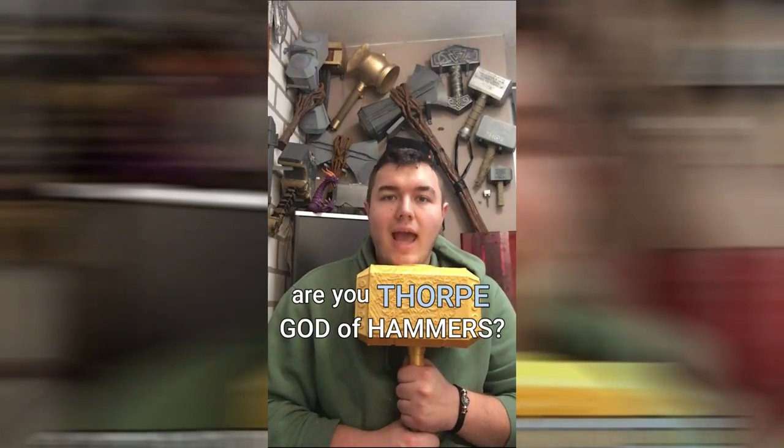Over the past couple of months, I've been working on a secret design project, and before you ask — yes, it's another Thor's hammer. Are you Thor, God of Hammers? Yes!